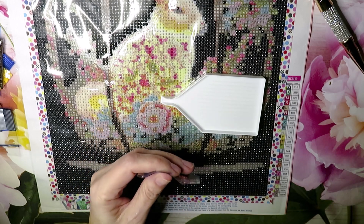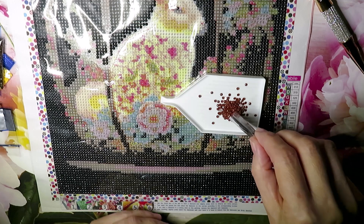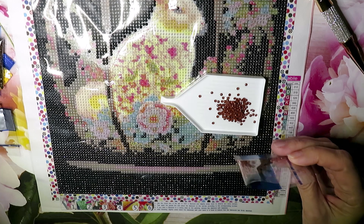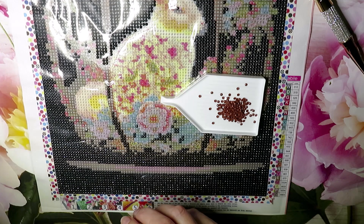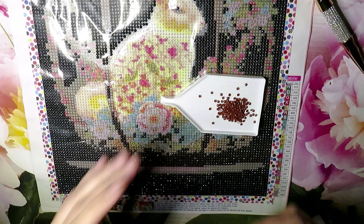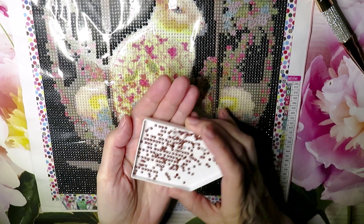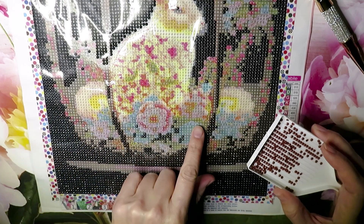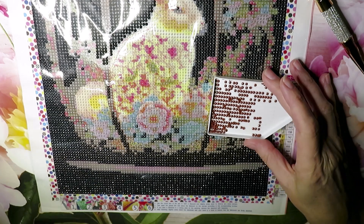This bunny is supposed to be done for Easter, but some of you made a point that it's not just an Easter bunny — this could be a year-round rabbit. So if I don't finish for Easter I have an excuse. Somebody also mentioned this kind of looks like a vase, maybe some kind of jug.